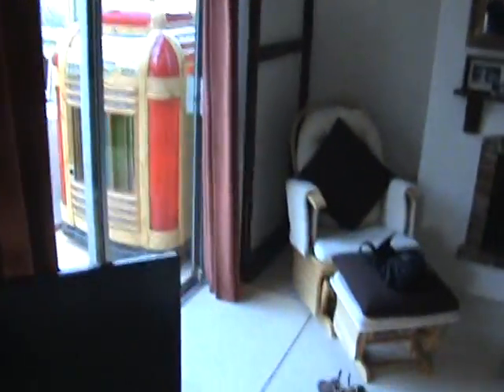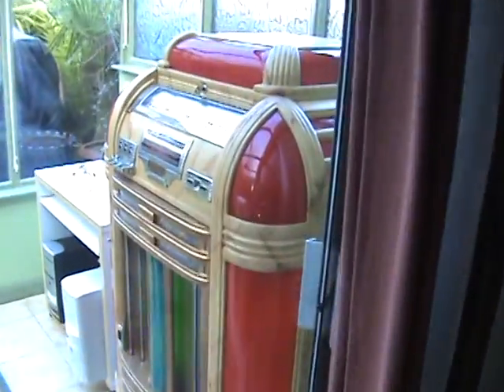Here we go, it's a 1949 Seaberg Sinfonola Classic, took me four years...